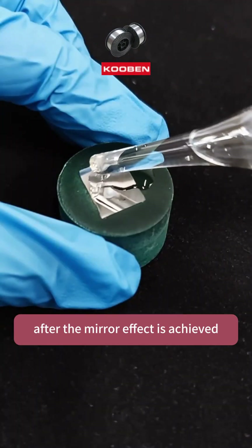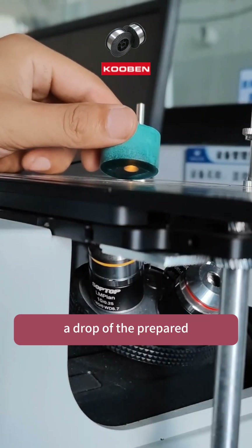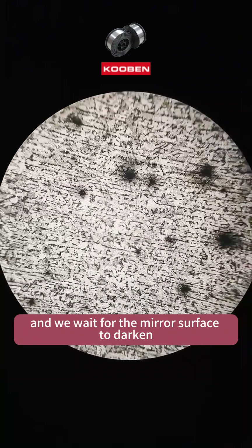After the mirror effect is achieved, we apply a surface etching treatment. A drop of the prepared etching solution is placed on the surface, and we wait for the mirror's surface to darken.